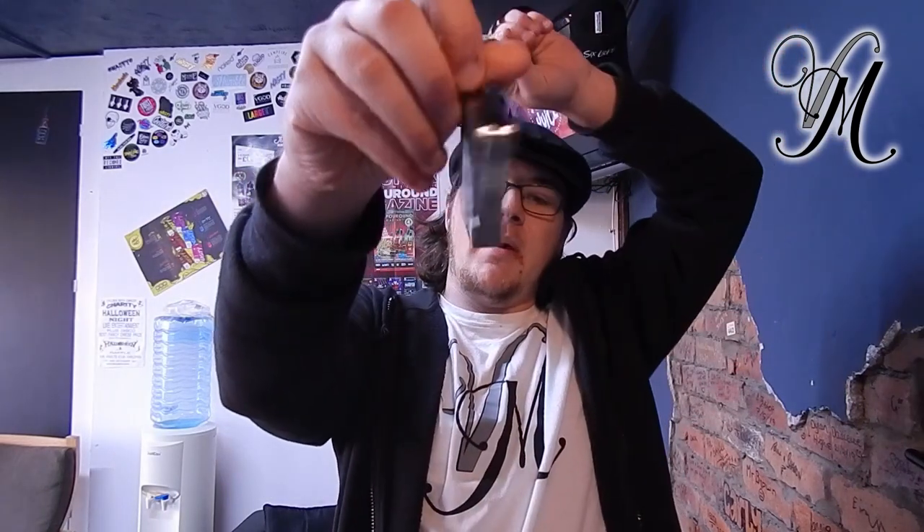Hi guys, I'm Alive from Vitamil and today we're reviewing the Smoant Battlestar Baby. I want to give a massive thank you to EasyClick for sending me this little bad boy free for the purposes of a review. Let's get on with the unboxing.